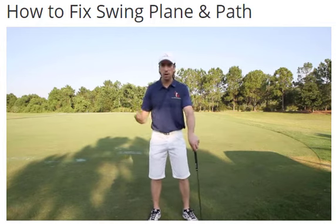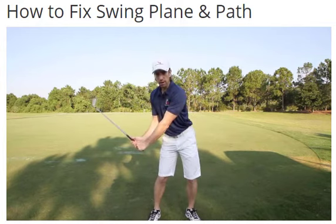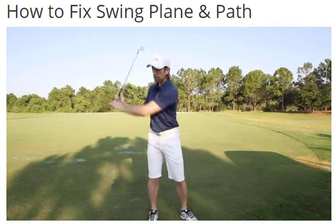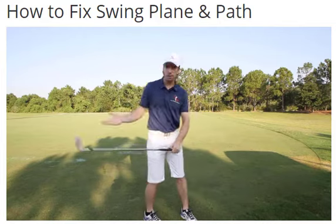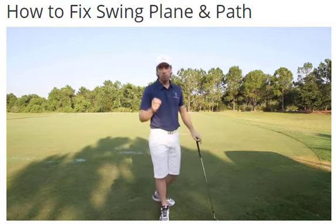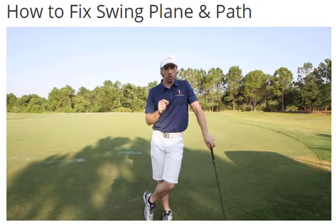If you don't shift your weight in the downswing, you have nothing else to move the club from here to here other than your arms, hands, and shoulders. So if you don't move your lower body first, you're going to move your upper body. Guess what that's going to do to the club? It's going to change the plane and path that the club is traveling on. It's where you fix the problem that makes your golf swing work or not work.